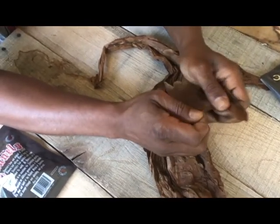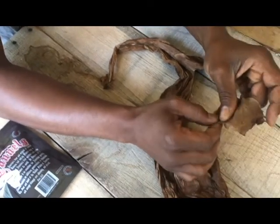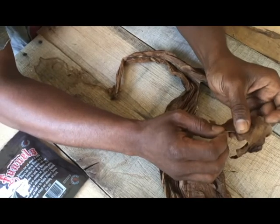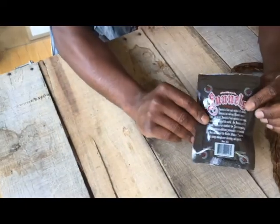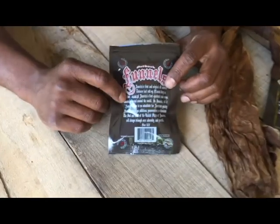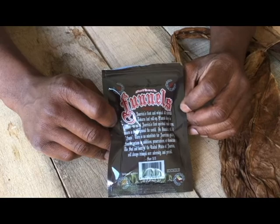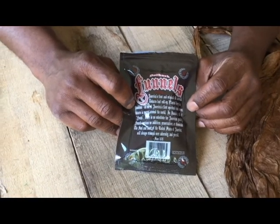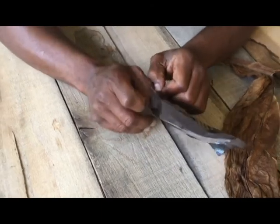To get this extra rib off, just grab it right there and rip that down. I'll sometimes even cut that with a pair of scissors. This right here is the Outback — this is a Connecticut leaf, and this is what they usually use to roll the wrapper part of a cigar.